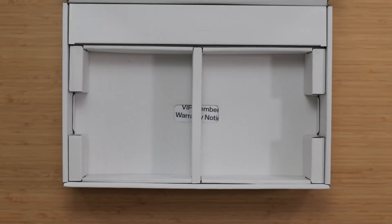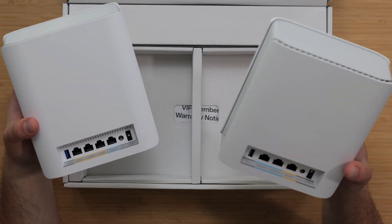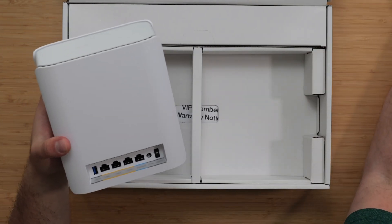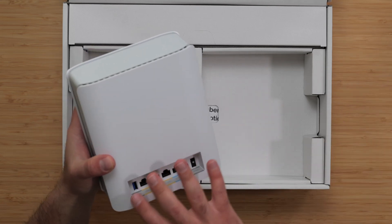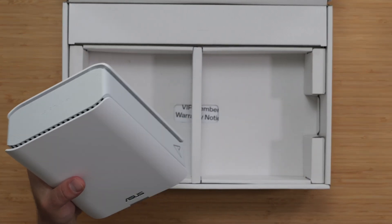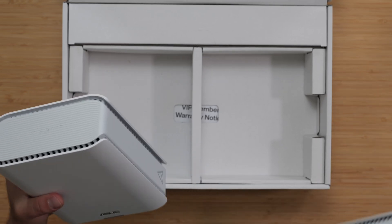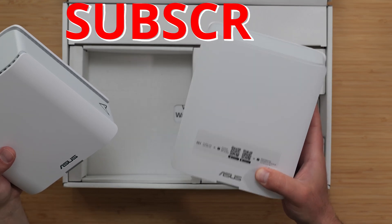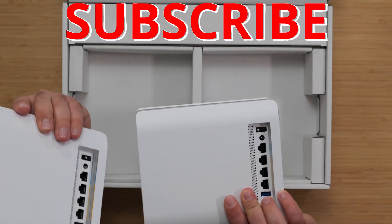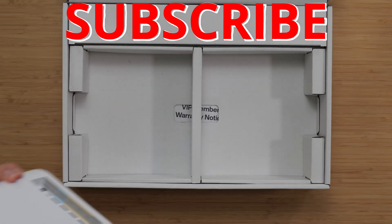Now the BT10 has a faster speed rating and faster ports. It has one less port, but the ports it has are faster, so the BT10 is obviously going to be faster than this without even testing it. However, I'm expecting great things from the BT6 because of how well the BT10 performs. Both of these are exactly the same in terms of port layout, just as a heads up.